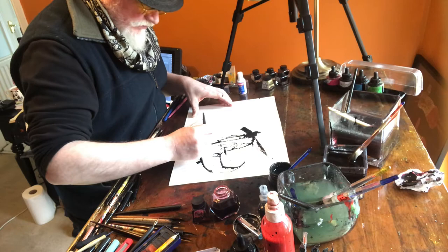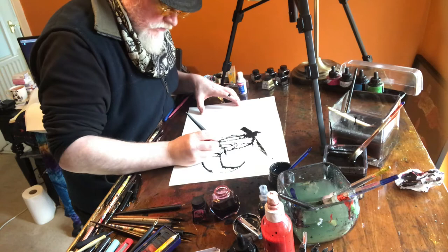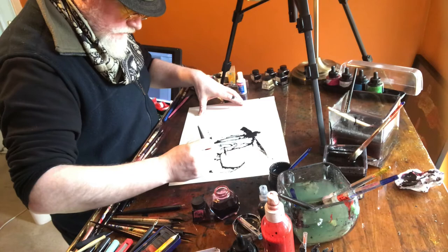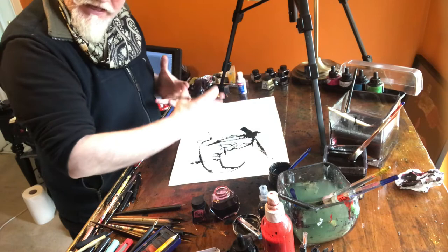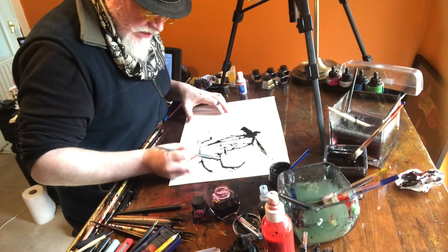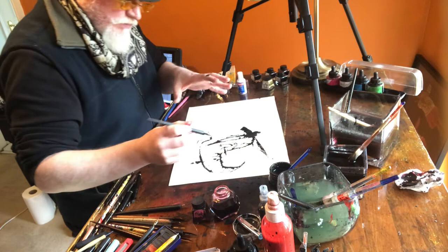It's an honor to be putting your work down next to somebody as talented and as inspirational as Ralph. What I'm trying to do with my line work is to try and capture the same feeling he's been doing with his. He has this lovely way of making some very thick and heavy lines and then being so gentle with the lines that follow it.